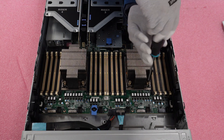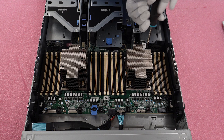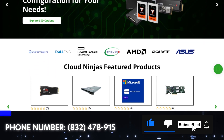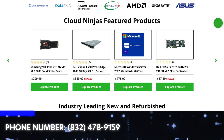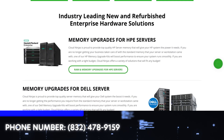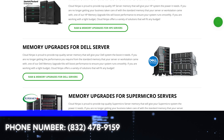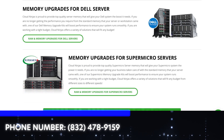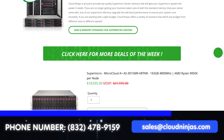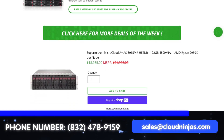You've done it! Congratulations on installing your new processor for your Dell PowerEdge R750. Do us a favor — hit that like button and smash the subscribe. If you're looking for any custom built Dell, HPE, Supermicro, AMD, or Gigabyte servers, we do both new and refurbished. Give us a call or email us at sales@cloudninjas.com. Anyway guys, thanks for stopping by.